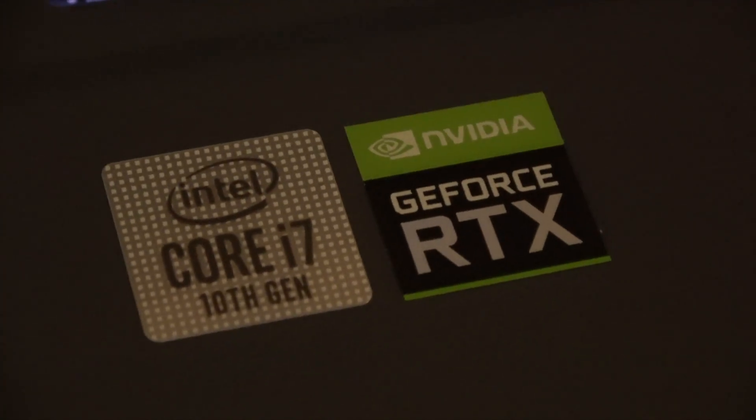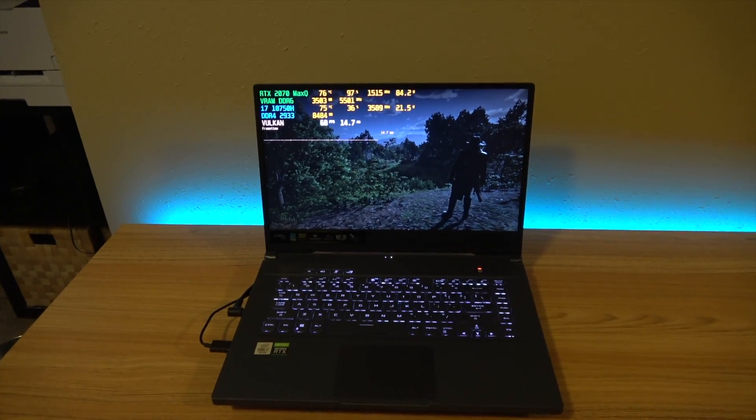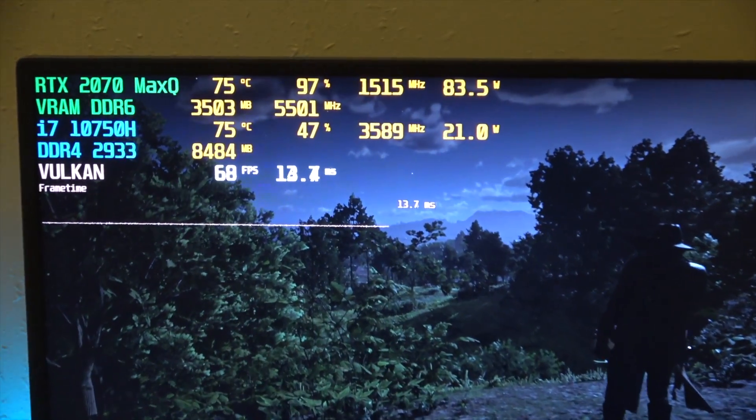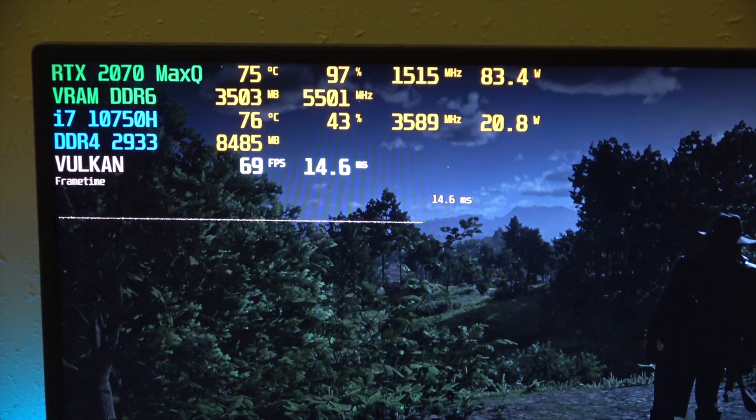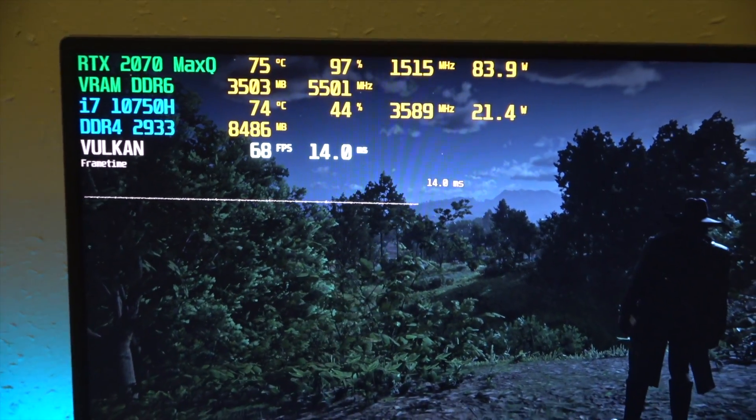That's a huge improvement compared to turbo mode, which gets extremely loud. If you want the absolute highest performance, your best bet is probably just to put it in turbo mode and run everything at the highest power limits — that's going to be the loudest and hottest. What I like to do is dial things back so I can play without headphones and without overbearing fan noise, while still getting good performance. We are going to be turning some things down, so keep in mind we will sacrifice some performance.